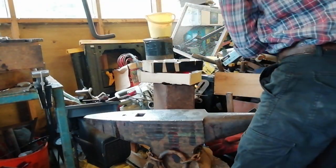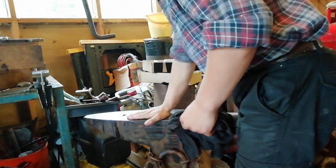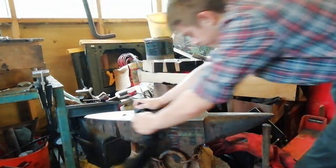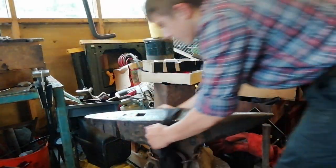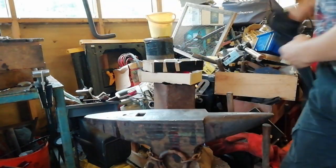Hello ladies and gentlemen, welcome back to the channel. Today is a short but hopefully interesting video — we've got a few packages. I'm just going to quickly wipe off the anvil because it's very sticky. We did a boot scraper and because we couldn't heat it up, we just covered it in linseed oil, and some of it dripped onto the other one.